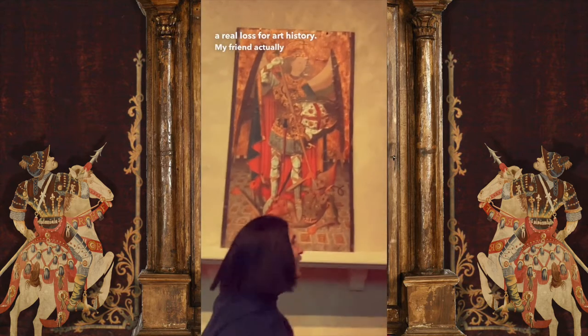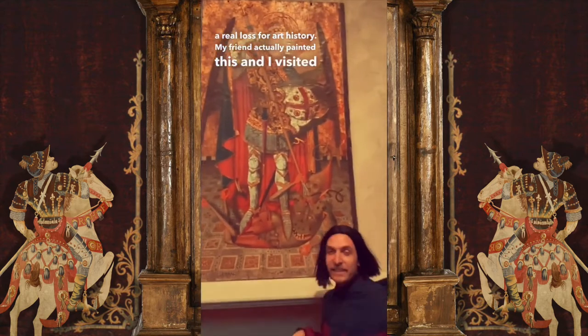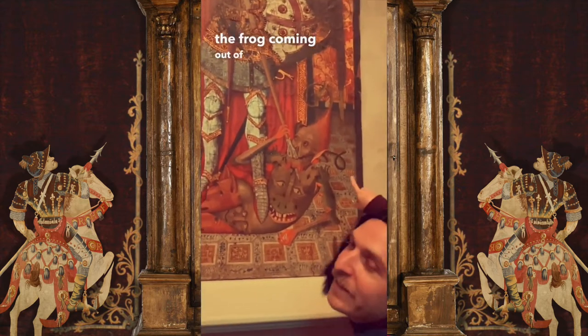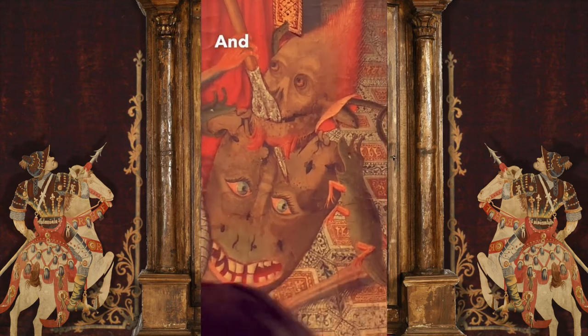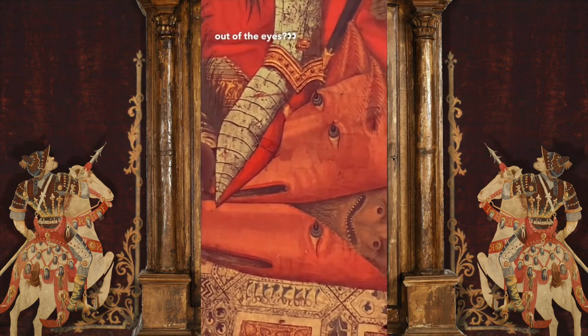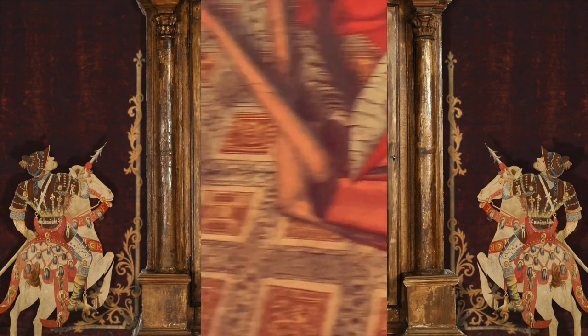My friend actually painted this, and I visited them while they were working on the devil right here. They had the frog coming out of the ear already, which I thought was brilliant. And I said, why don't you have spikes coming out of the eyes? And then look, they actually took my advice. Ugh, when I'm good, I'm good.